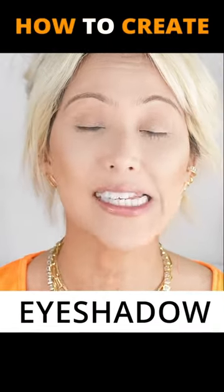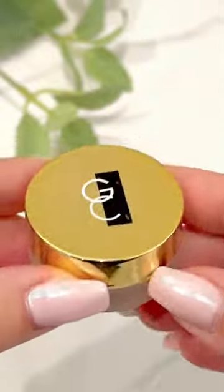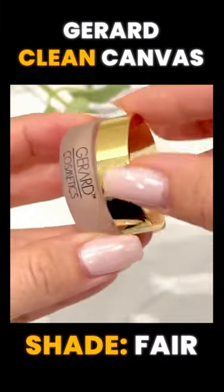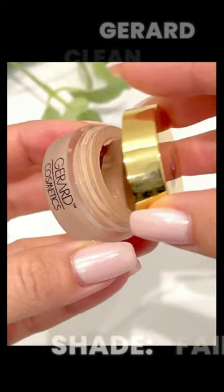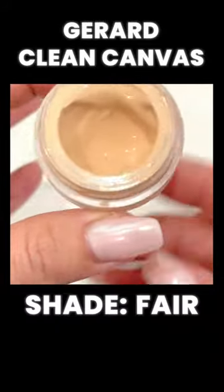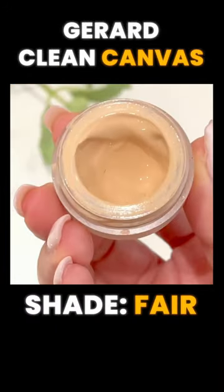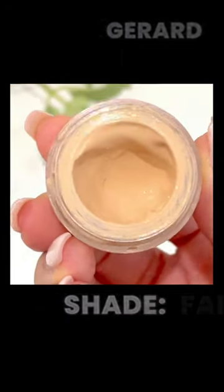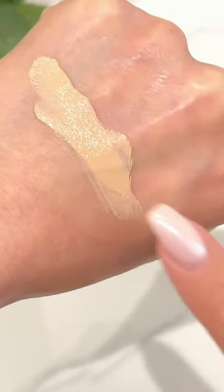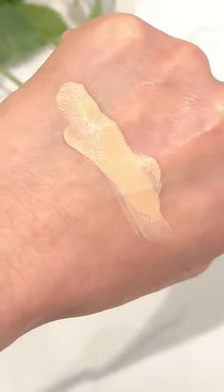I wanted to jump on here and show you guys how I prep my eyeshadow. I've been talking about this a lot on my channel, especially as of late. This has become my number one eyeshadow base primer. This is from Gerard Cosmetics. I purchased this myself — this is not a sponsored video. This is the Clean Canvas in Fair. This is just a must-have for anyone, but especially my over 40 ladies like myself. At 45, my eyes have a little bit more texture and a little bit more dryness.